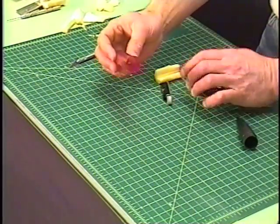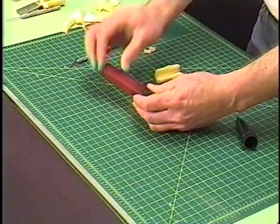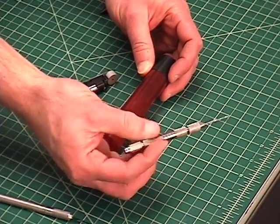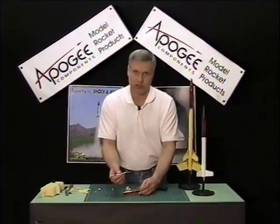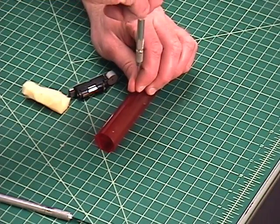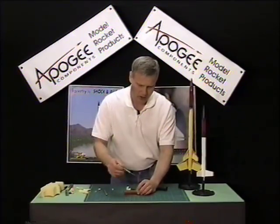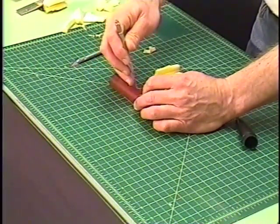The next thing we need to do is to drill a hole into the payload bay — and it can't go on the shoulder. I'm using a little pin vise with a small drill bit. The hole size will be specified by the manufacturer of the altimeter that you're using, and it's usually a pretty small hole. They do recommend that you put several holes all the way around the rocket body tube; I'm just going to do two, one on either side.